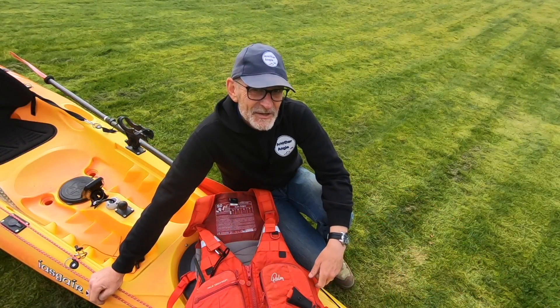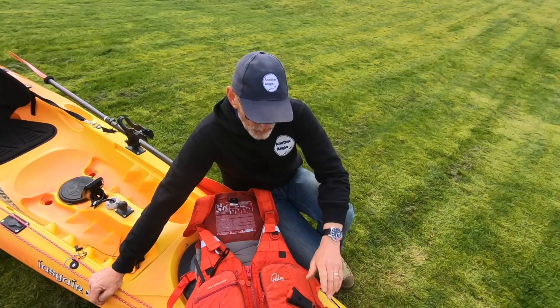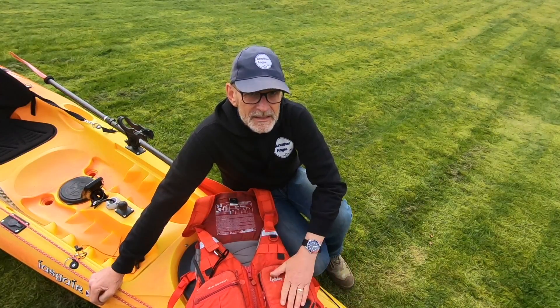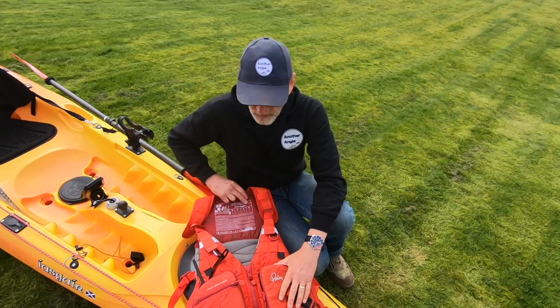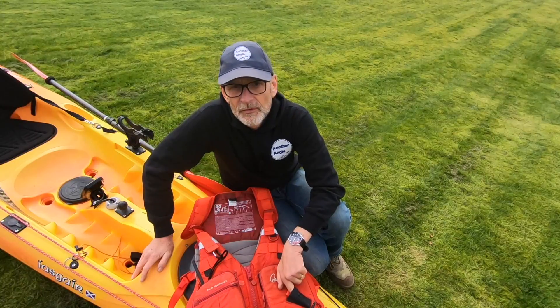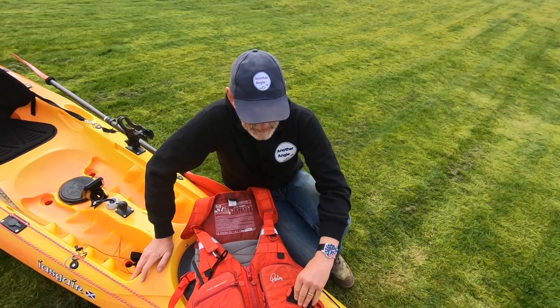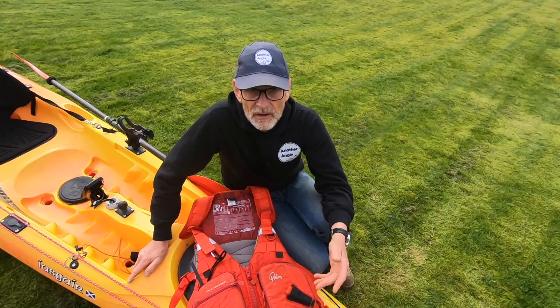Some of you regular viewers will notice I don't necessarily spend a huge amount of money on gear, but one thing I haven't skimped on is the buoyancy aid. This one is made by Palm — it's called the Koala Angler. It's got a pocket here for your knife. I do tend to keep a knife attached to me, just in case I go overboard and need to cut lines or anything.